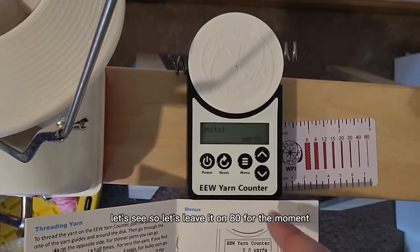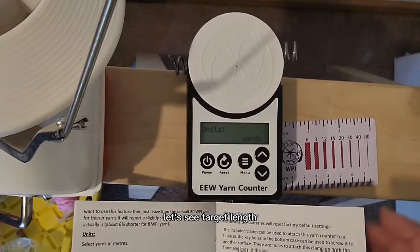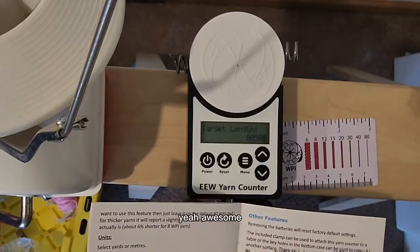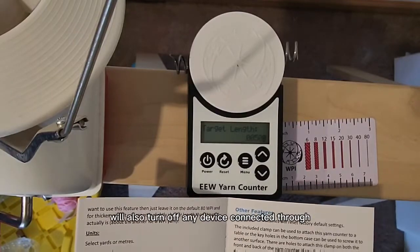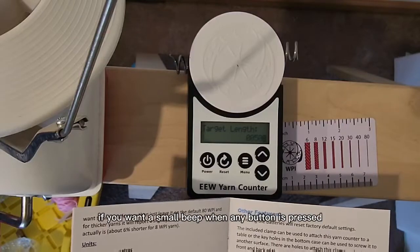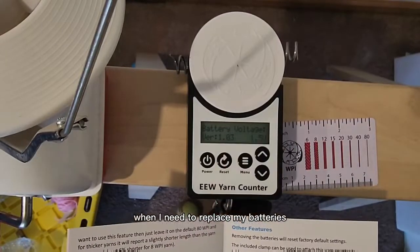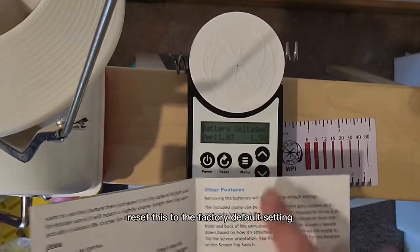We'll just leave it on 80 for the moment. Your units — you can do yards or meters. There's also a target length setting, so I can actually set this to wind to a certain amount of yarn. This is going to be awesome for kits — it will make making all your kits a lot faster and easier. The specified length will also turn off any device connected through the auxiliary port. If you set this to zero, it will never beep. There's a key beep option and a battery voltage display so you can tell when you need to replace your batteries. If you remove the batteries, it will reset to the factory default settings.